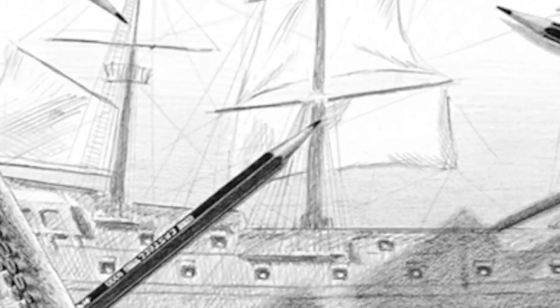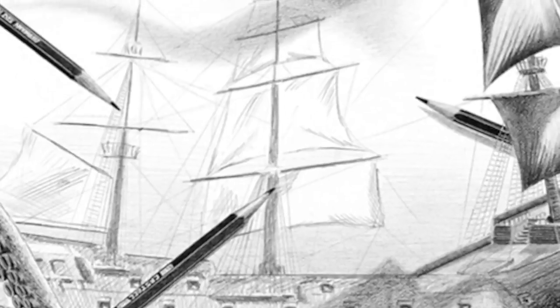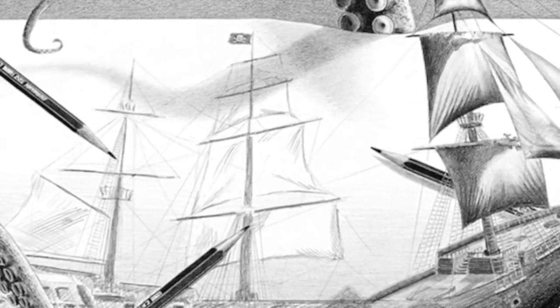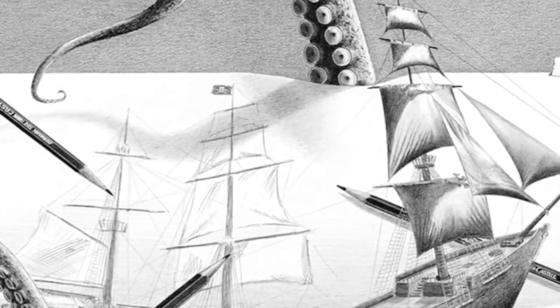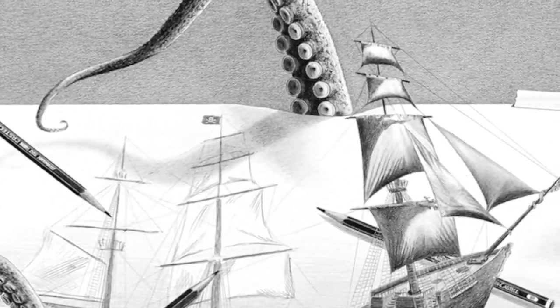Like the pirate ship — I have a pencil on the backside to make it seem flat and that that part is in the drawing, and then I have a pencil behind the bow of the ship to make it look like that's now a three-dimensional ship pulling off of the paper. Because the whole idea was the Kraken was sinking the ship, or pulling the ship off the paper to bring it underneath and under the water.